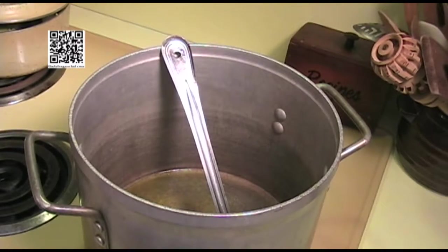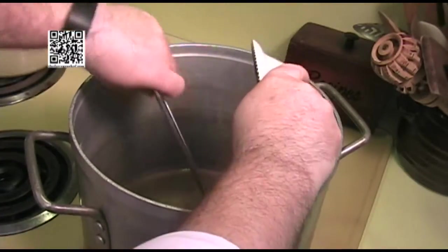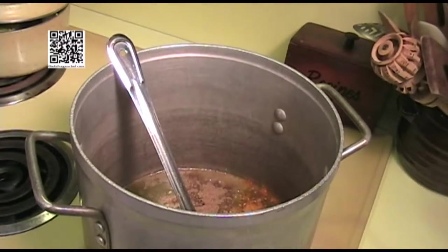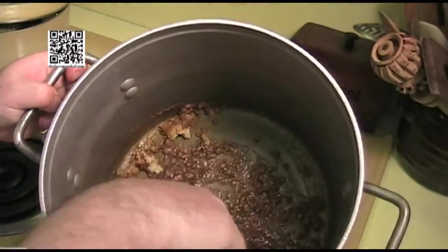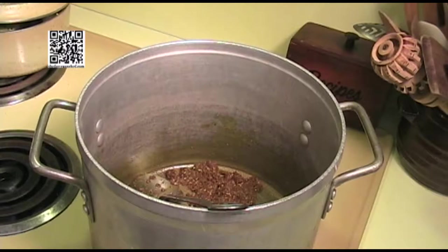Now that our olive oil is hot, we want to add our ginger, our garlic, our turmeric, our coriander, cumin, and garam masala. We're going to let this cook for just a moment to let the oils be released from the spices. I can smell the ginger and the rest of the spices right now, so the oils have been released and I think it's cooked long enough.